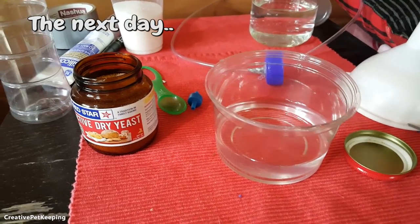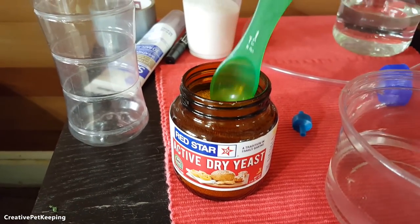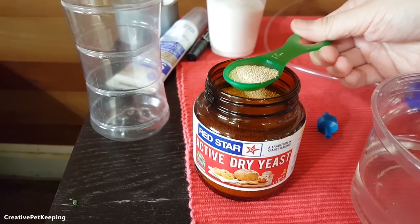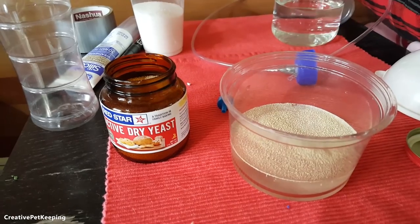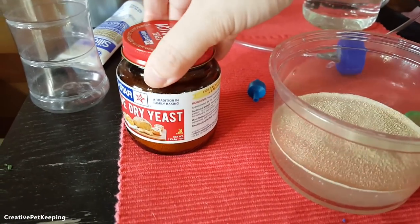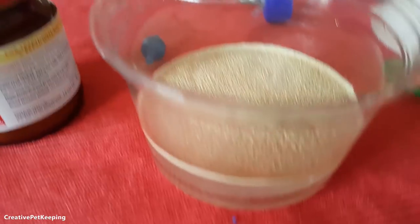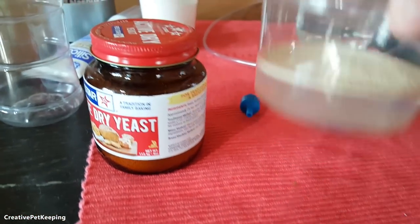I have some warm water here and I'm going to put in a tablespoon — well, a little less than a tablespoon — of yeast, because I don't want huge CO2 production so I don't need that much. I'm going to leave this alone to activate. When it gets kind of fuzzy looking like this, it's a good sign that means your water is warm enough. Just kind of set it aside.